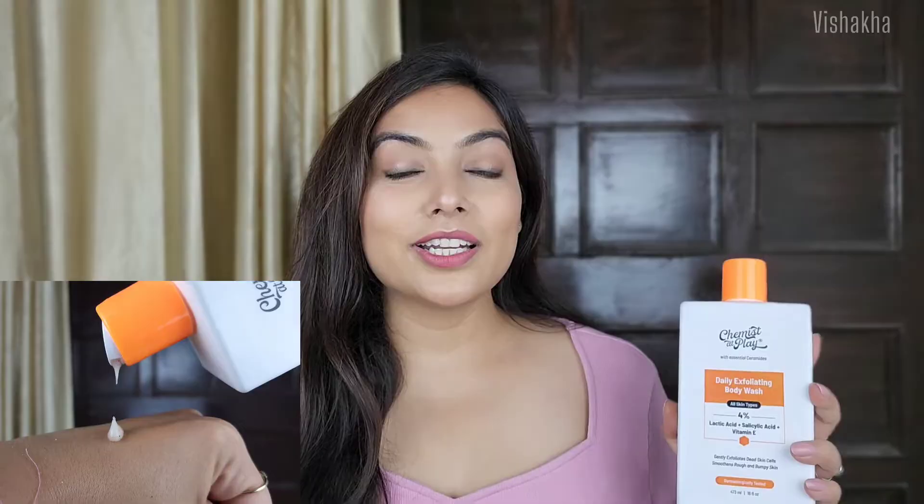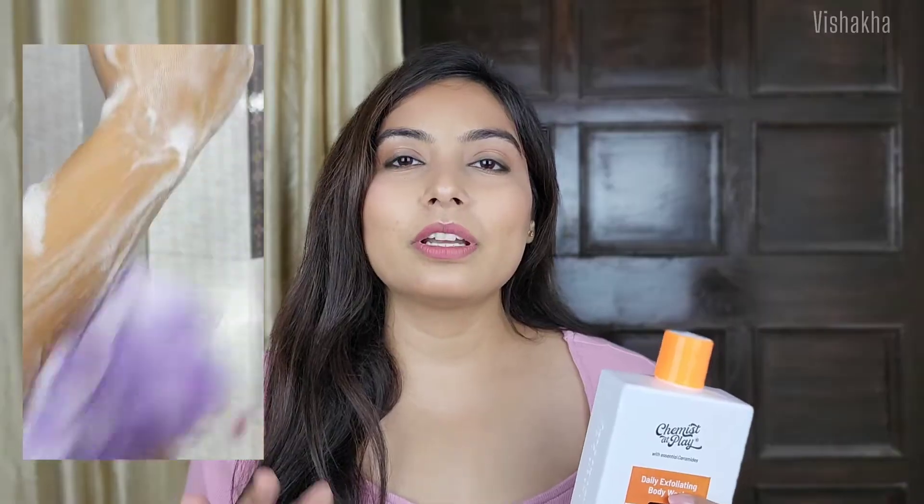Talking about the texture of this product — it has a very silky, smooth, luxurious, rich feel kind of texture. And it has an amazing fragrance which will definitely amp up your bathing experience. Even though I avoid fragranced products, I am in love with this one because it gives you such a spa feel. You can use it with a loofah or directly. For lather formation, it is somewhere in between — not too much, not too little. I really like using it with a loofah.